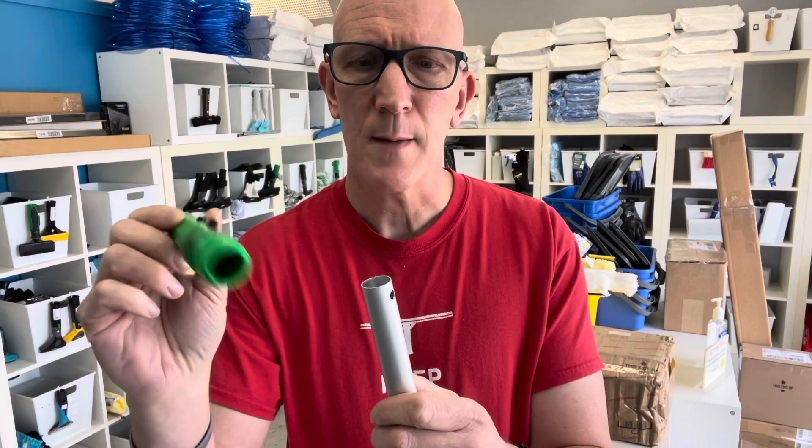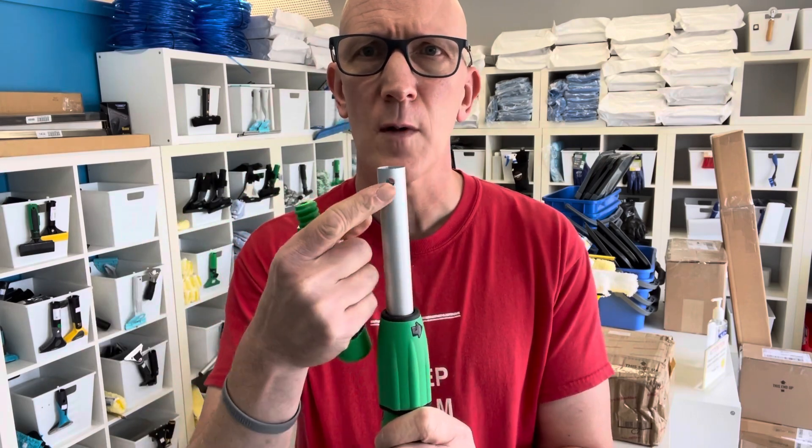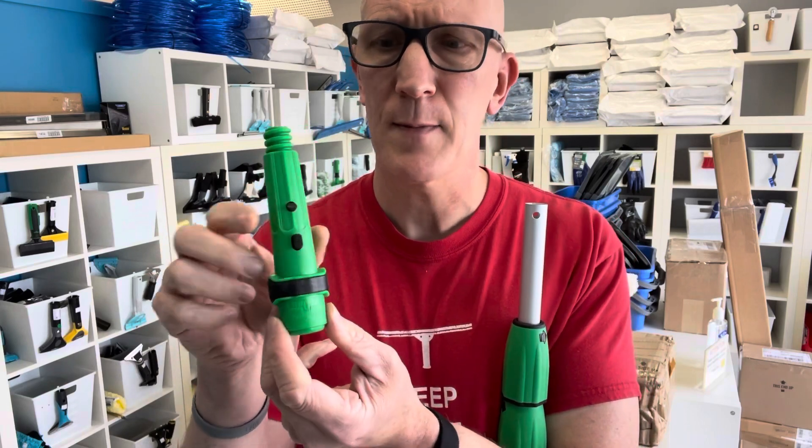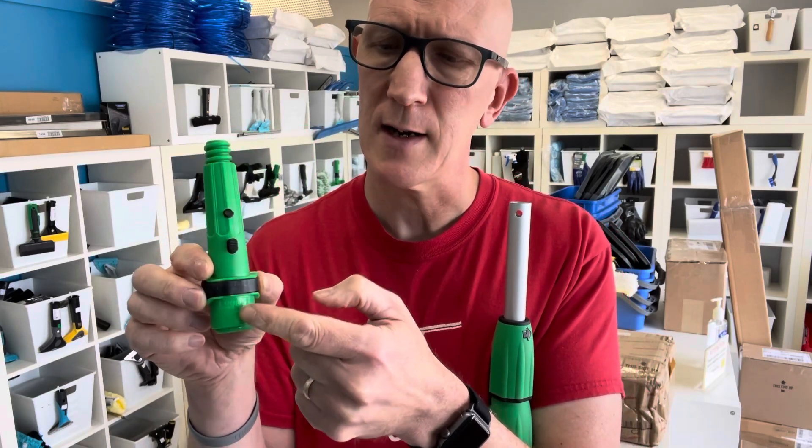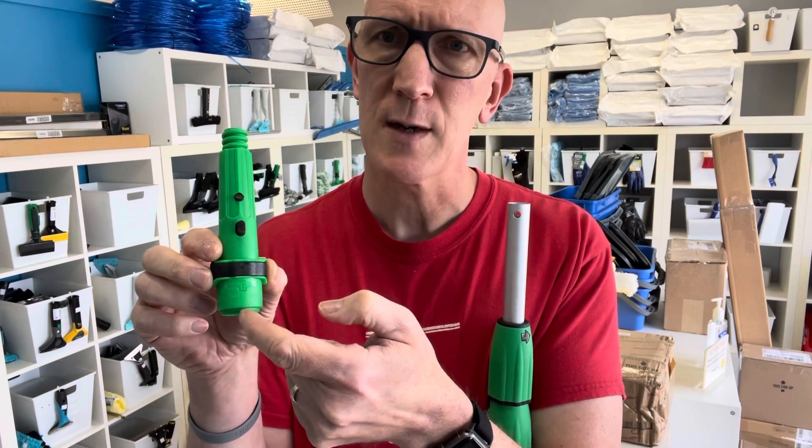When you get the new pole tip, you'll notice on the end of an Unger pole it's got a hole at the top. Well on the cone tip, you'll notice on the front of it — the side that has the locking mechanism — there's an arrow that's actually pointing down.